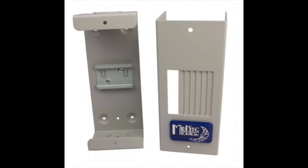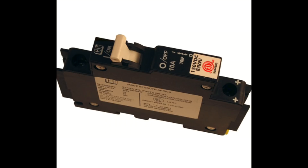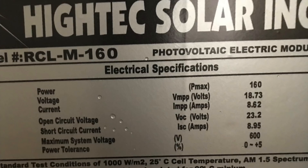Between the battery and charge controller we need circuit protection. Instead of fuses, spend a little extra and get a Midnight Baby Box with Midnight DC breakers. Size the breaker between the controller and battery the same size as the charge controller rating, so it protects both the controller and the wires.